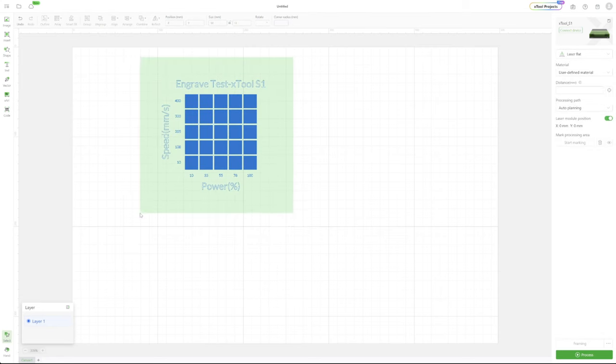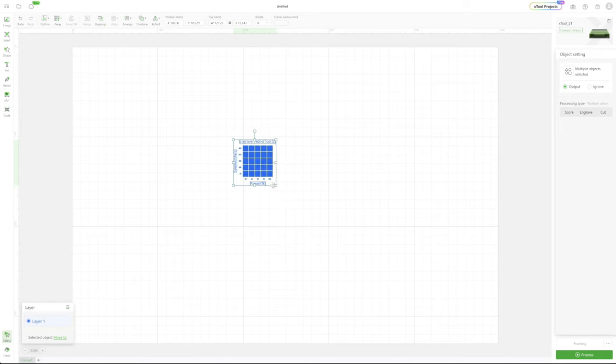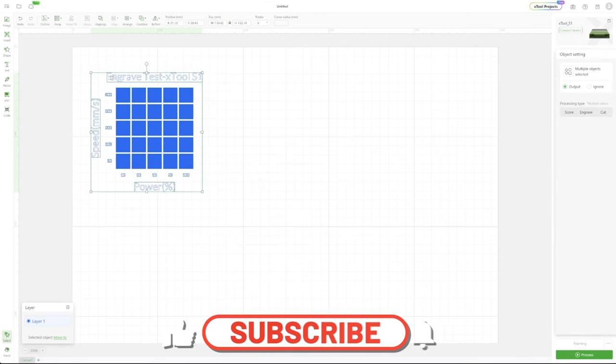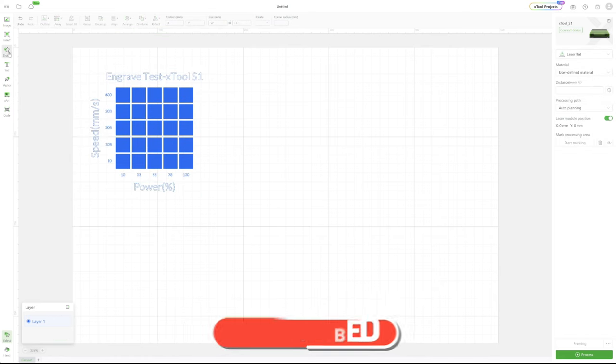This is ready to send to the laser. I created this example using the S1, but the same applies for the X2 D1, X2 F1, P2 — you name it. This is the engraving test array, so it will say Engrave.